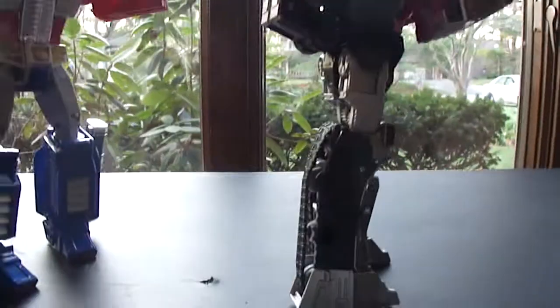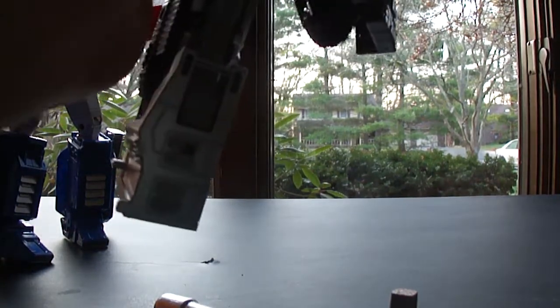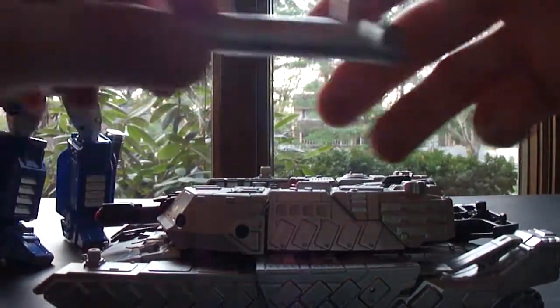So to show you in tank mode here, if I can transform him kind of quickly. I do like the simplicity of the Combiner Wars, so it's not too bad getting these guys into their robot forms pretty quickly. I'll probably just do this kind of quick and haphazardly here, just to get the point across. As you can see he's been in battle, but anyway, kind of get the point there.